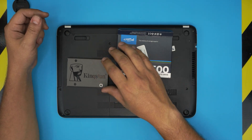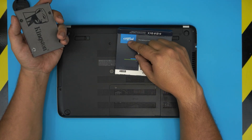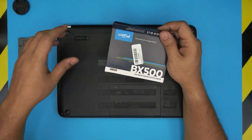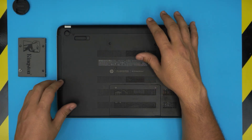I won't recommend you grab any Kingston brand or Adata brand. Go with a Crucial brand or Samsung brand — those are among the top highest quality brands. I'll leave those links in the video description, as well as all the tools that I'll be using in this video.